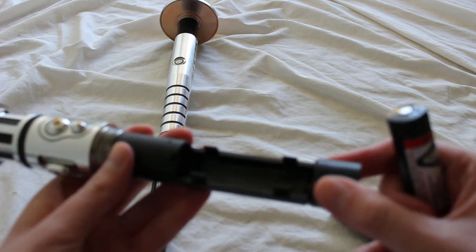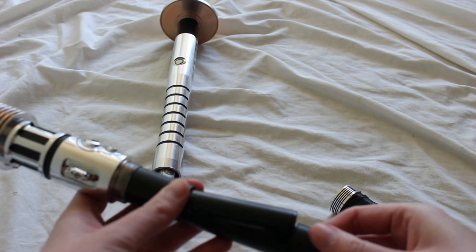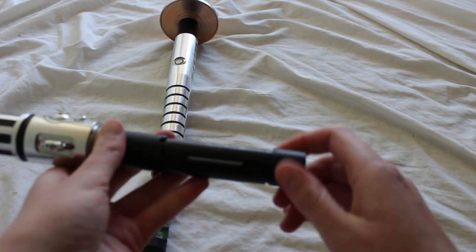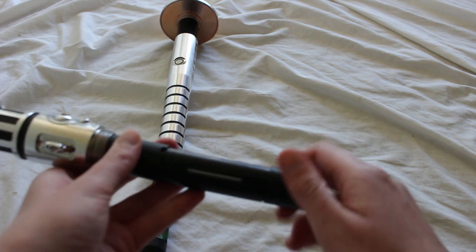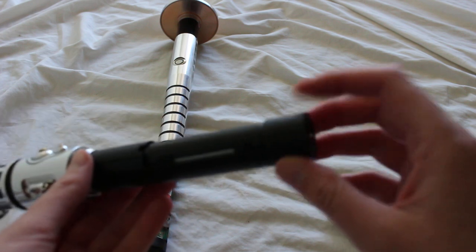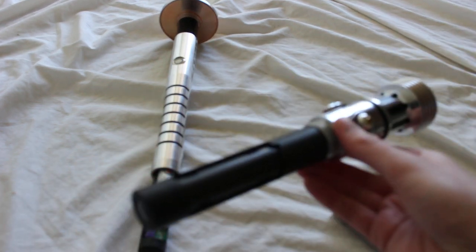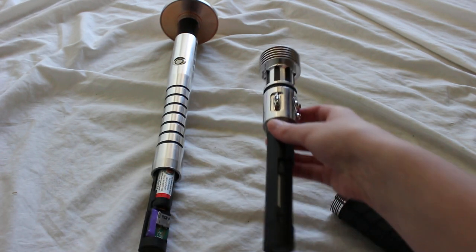Pretty easy. And you'll know the battery is hooked up again when you hear a sound like that. So that's how it is for the fixed chassis — this is the newer style chassis access system that Vader's Vault uses.